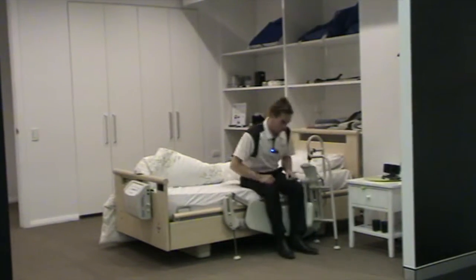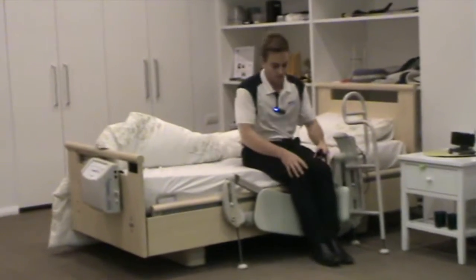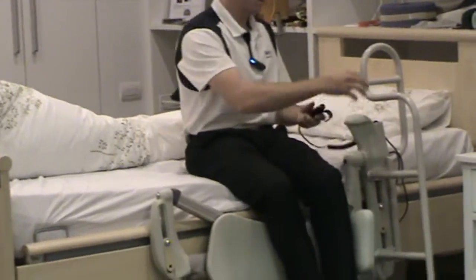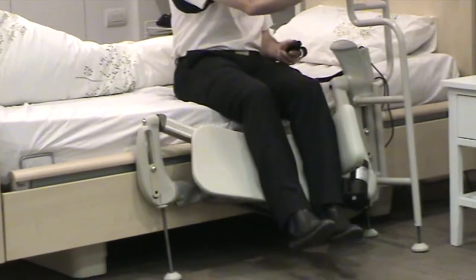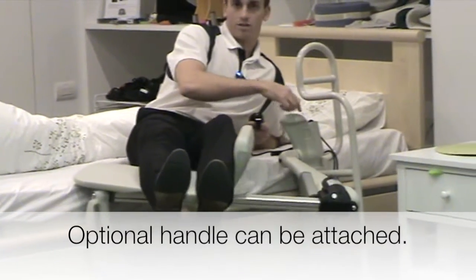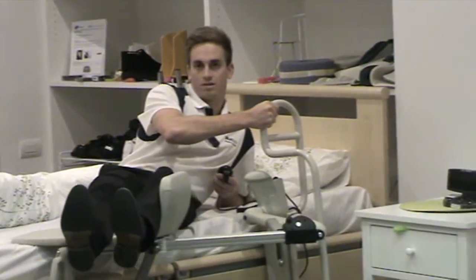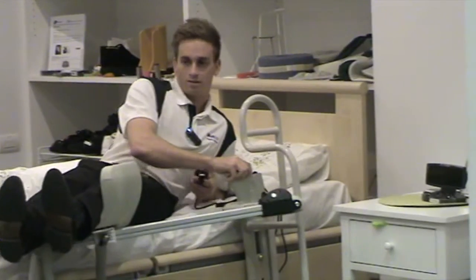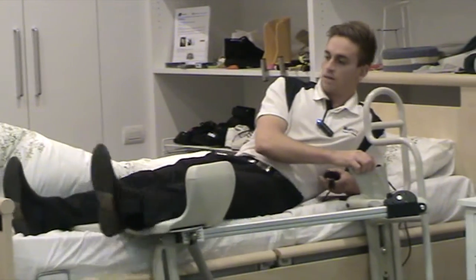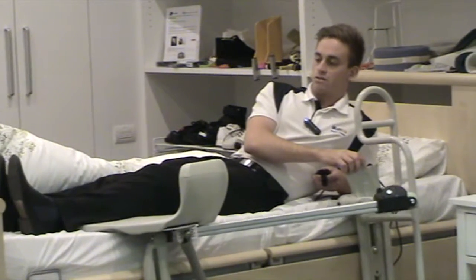You sit on the bed and put your knees together and close to the hump on the leg rest. The handle is optional — you can either hang on to this rail or the leg lifter rail. Then move your legs across like that.